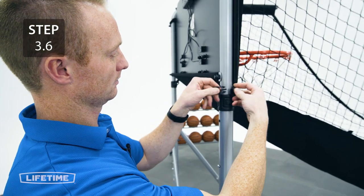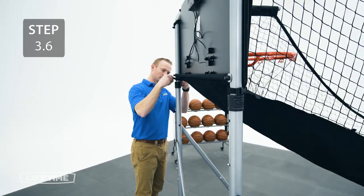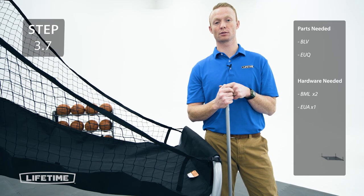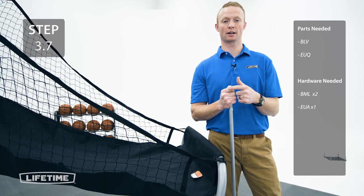Place the bottom strap with the clip around the pole. Now attach the crossbar and the controller to the lean bar. The controller can go on either side.